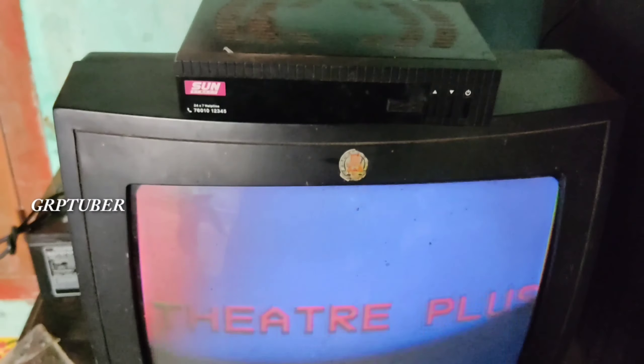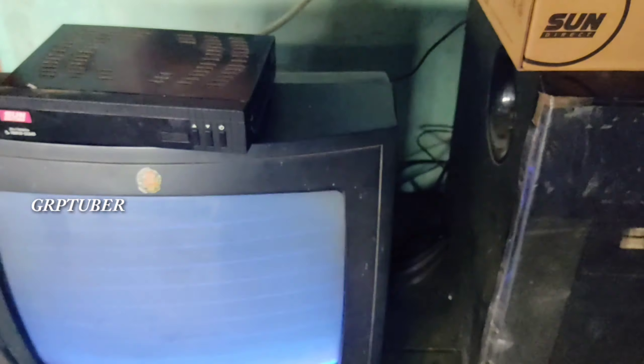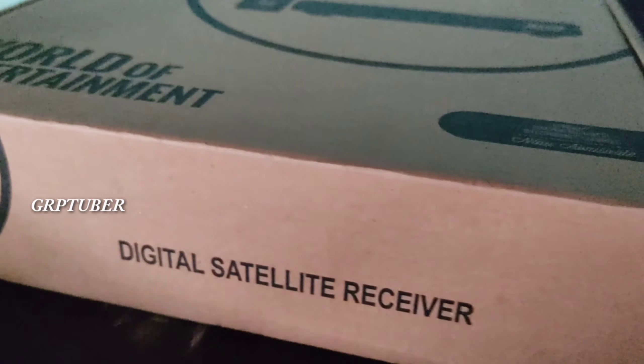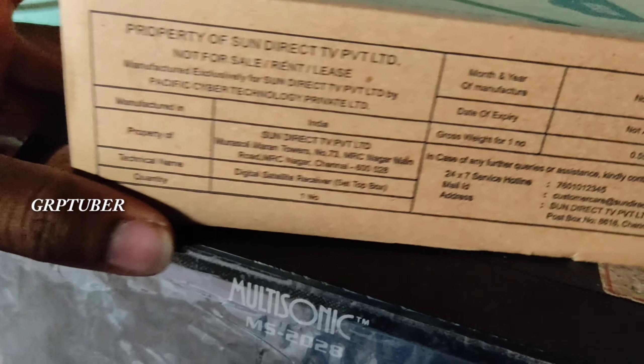After this, we will use a set-top box type of card. I will use My Recharge for 2. I will also use a set-top box card type. You can get a 6-month subscription pack and get free channels for 6 months. We are all set up.